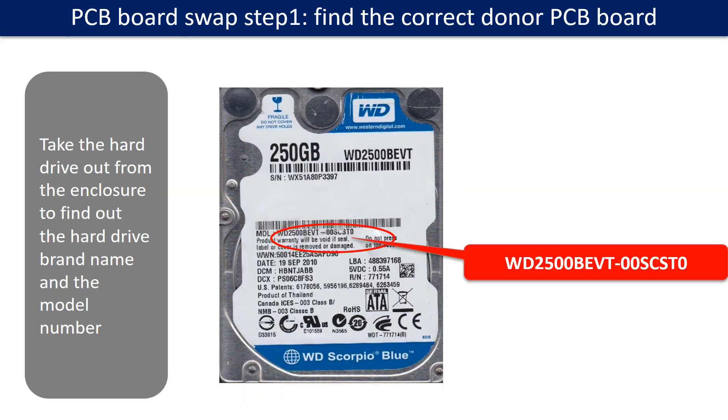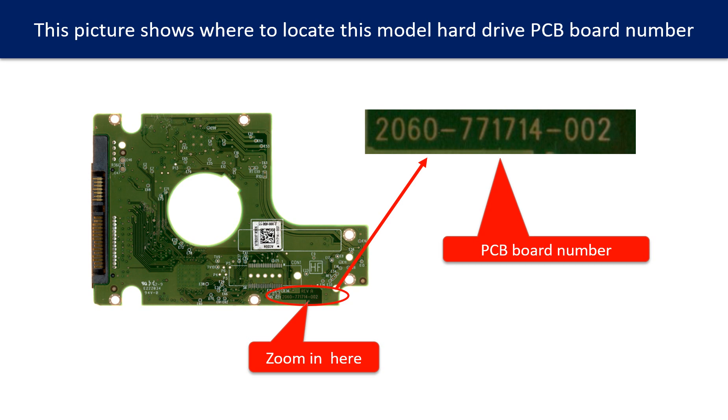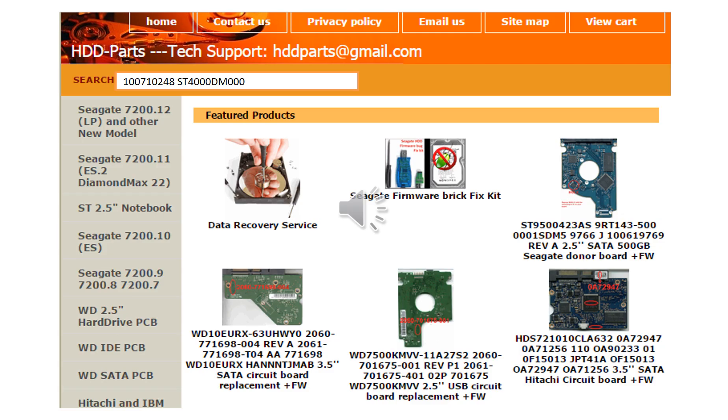PCB board swap step 1: find the correct donor PCB board. Locate the hard drive model number on the front of the hard drive label, and locate the PCB board number. Different brand names use different PCB boards with different numbers. You may go to hdd-parts.com to check other brand name PCB board numbers. We use the hard drive model number, PCB board number, PCB board sticker number, and CPU number as references to search for the donor PCB board.